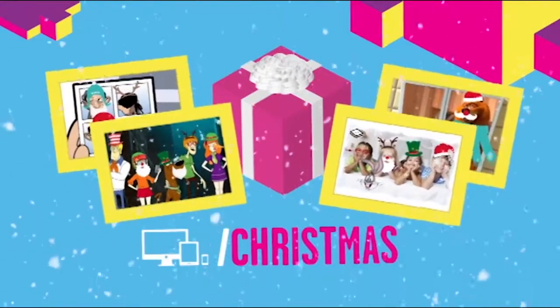Merry Christmas! Go to BoomerangTV.co.uk Christmas and get your Christmas on!